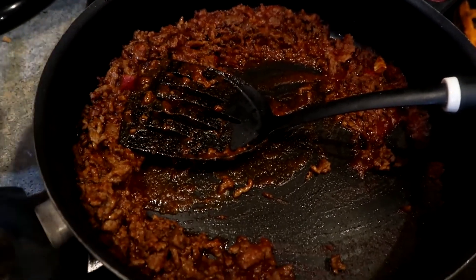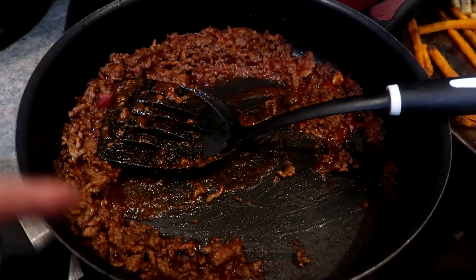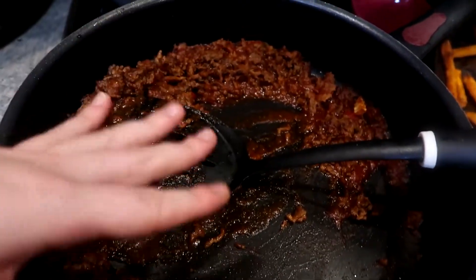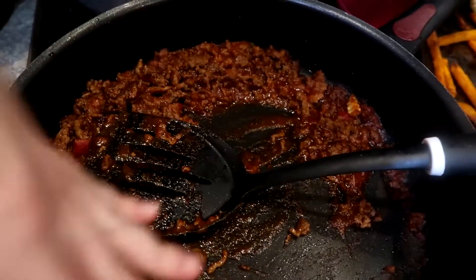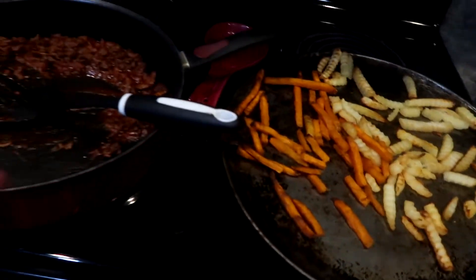I've done that a couple of times in the past towards the end of the month when I've kind of run out of stuff, because we only grocery shop once a month. I just eyeball it and do it to taste, and throw in onion powder and garlic powder — that's how I make my own Sloppy Joe mix. And you guys saw the corn — that's what we're doing for dinner tonight.